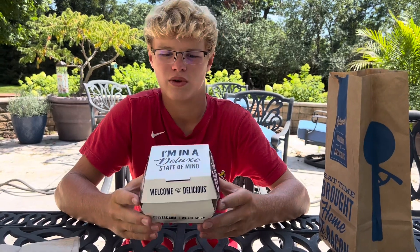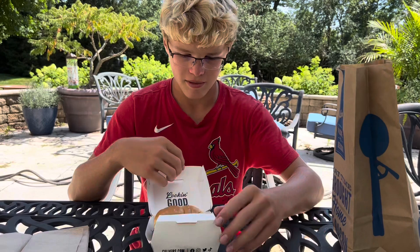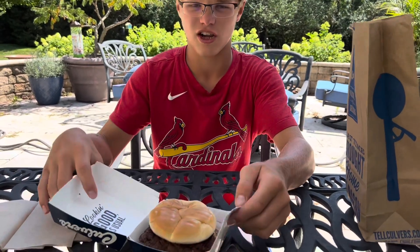What's up guys, welcome back to another best burger. Today we have the Culver's Butter Burger here. A lot of people say this is a really good burger, so I'm going to open it up and taste test it and rank it on a scale from 1 to 10.